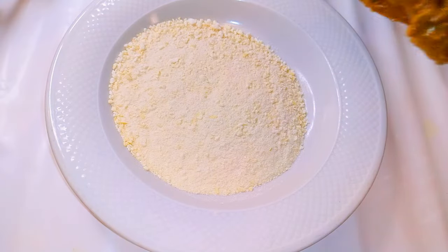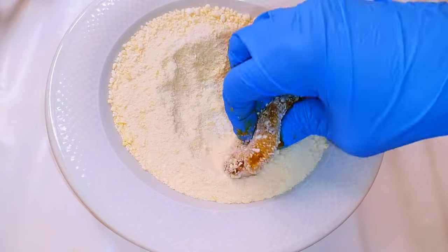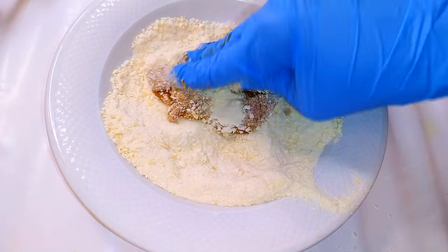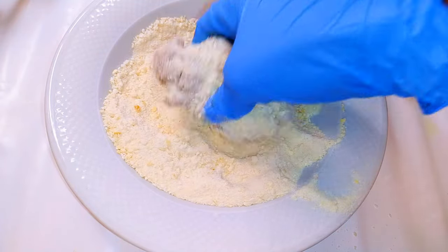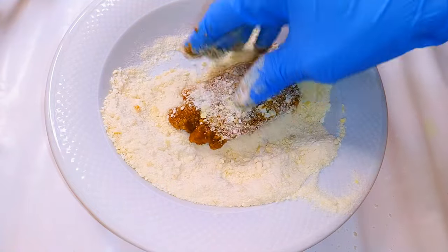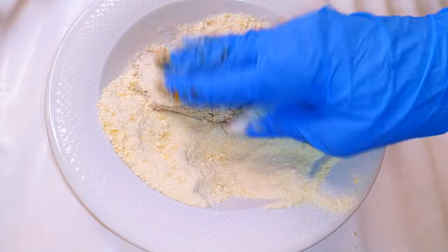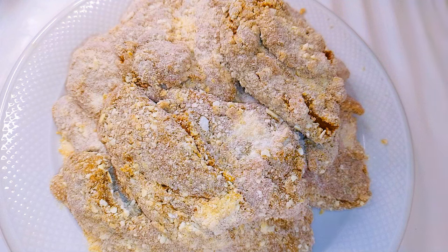I'll dab the chicken with the breadcrumbs to coat it. After coating all the chicken, this is what we have. I'll set this aside for later.